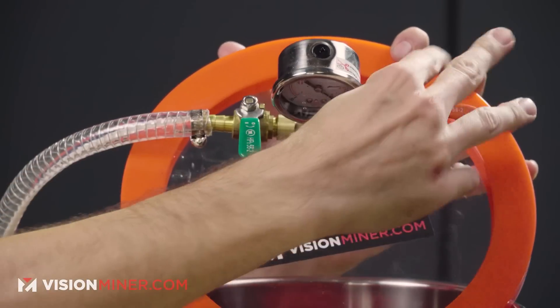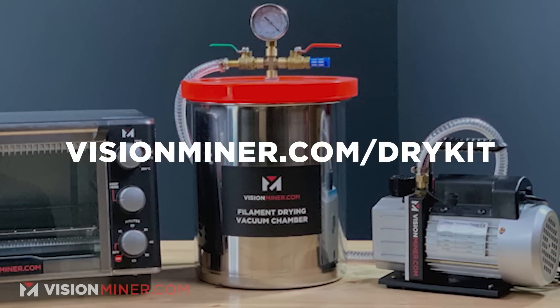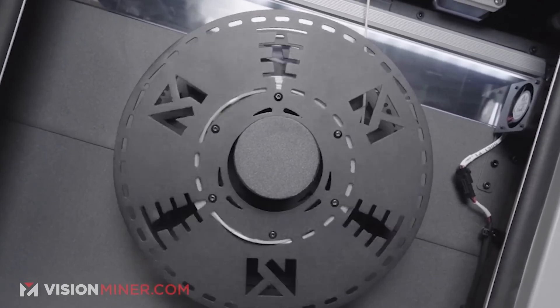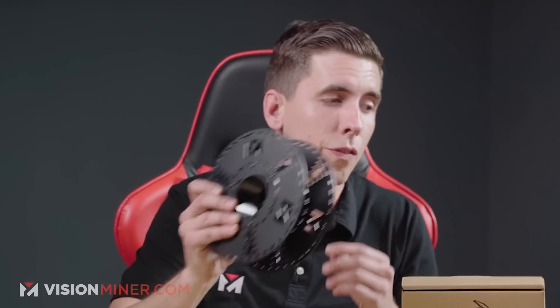We have a full drying kit available on visionminer.com/drykit with a vacuum chamber, and we've got ovens — it's the best way we've found to get all the moisture out so prints don't get ugly and weak. We also made metal spools so you can dry at higher temps and faster. With nylon, you dry around 70 to 90 Celsius. With the carbon fiber, especially on that last bit, the metal spool has connection points around the edges so the filament isn't flopping around — most spools only have one or two little connection points. These are really functional and help a lot with all the carbon fiber filaments.